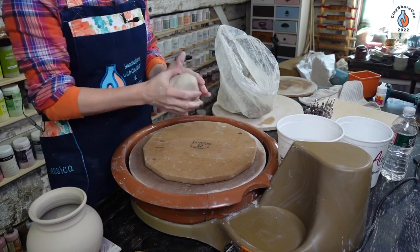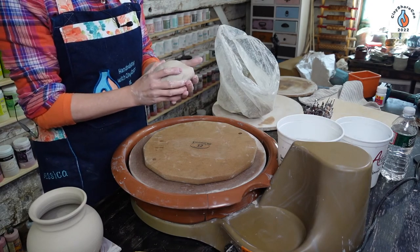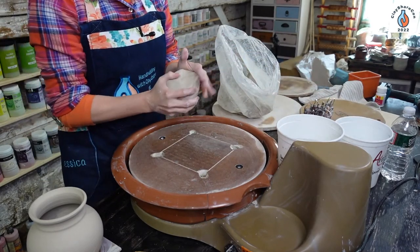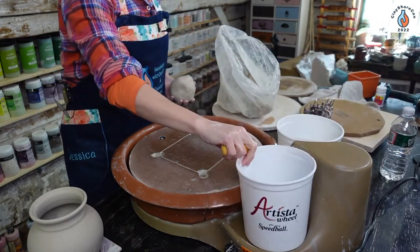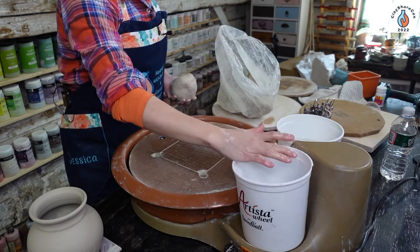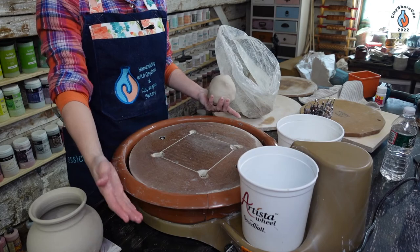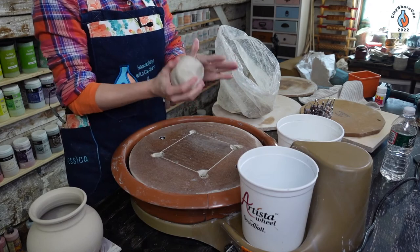I have an intro to wheel throwing tutorial with a full wedging demo. All right, the Speedball Artista wheel comes with two buckets — I have water in one, the other's empty for scraping your hands. If you want to make wider things on this with a bigger bat, you can — you just need a bat adapter that pops this up higher than the splash pan. Yes, you're then working outside your splash pan, but those are the things you do when you want to make bigger pieces.